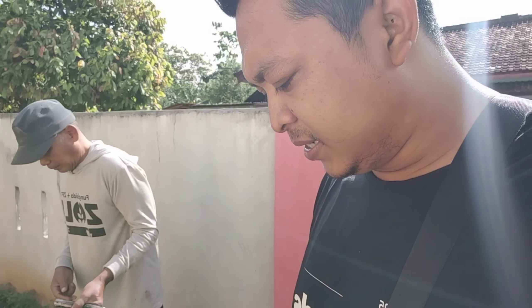Tanaman ini ditanam dari umbi kecil. Dulu dari umbi kecil Pak ya, yang kira-kira isinya berapa? Isi 20. Ini umbi kecil yang kira-kira isi 20 sahabat petani.